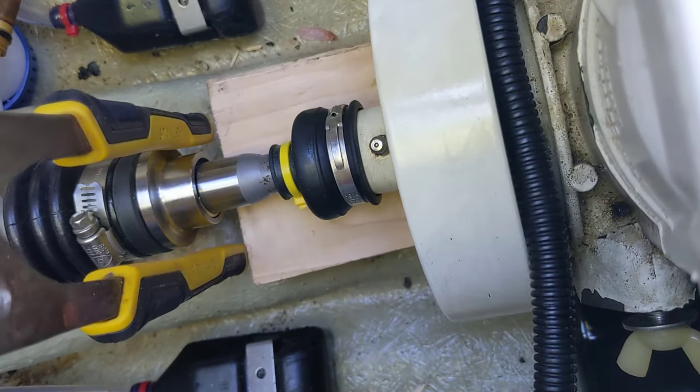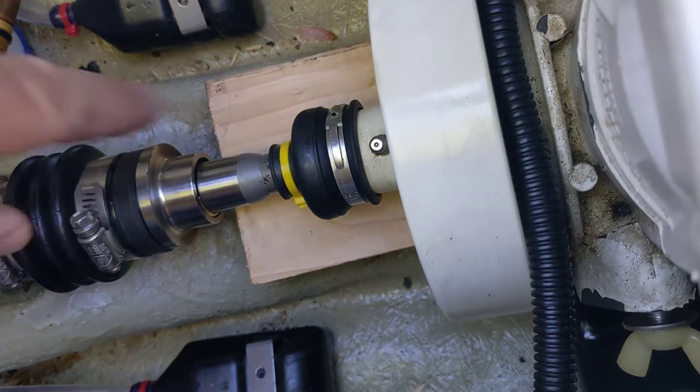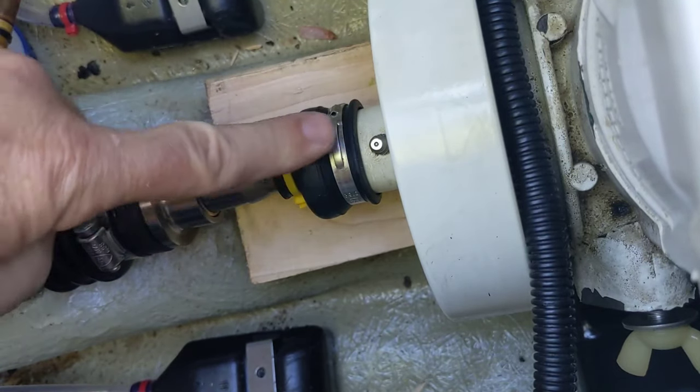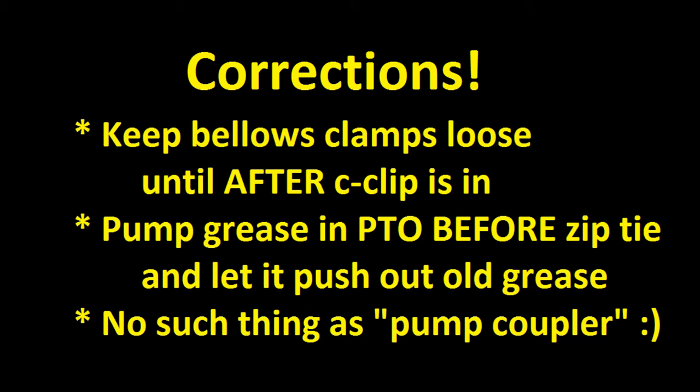Either way you can do it. Last thing is I put a zip tie back on the grease boot here, and then I'm going to hit that zerk fitting with some grease and pump this back up, and then we'll be done. That is how you replace a carbon seal on a CDU.